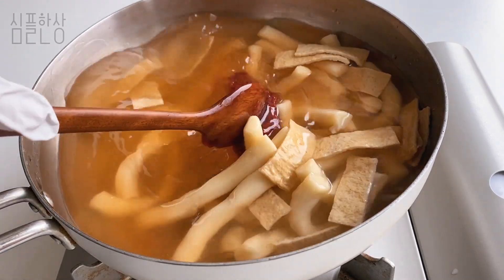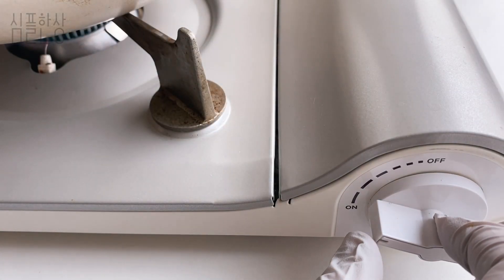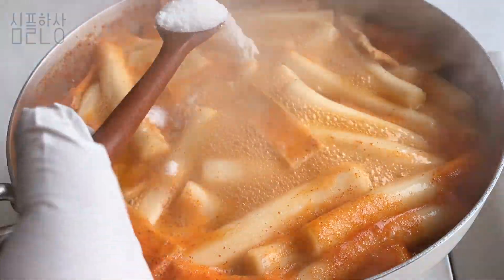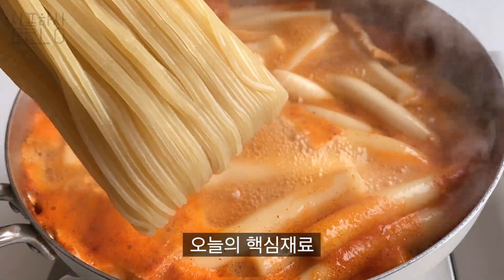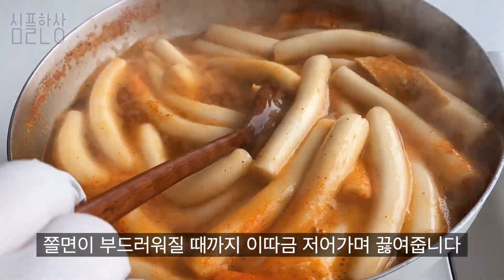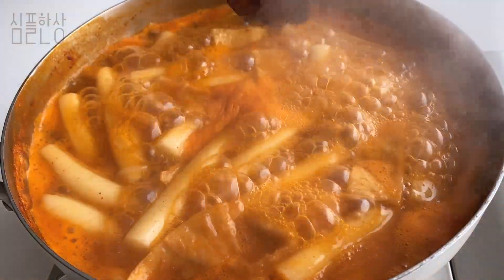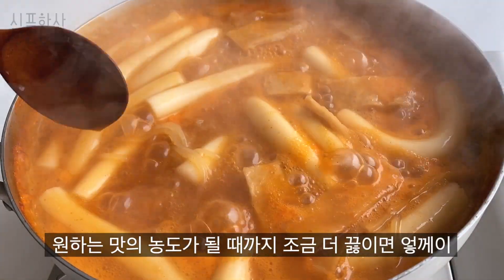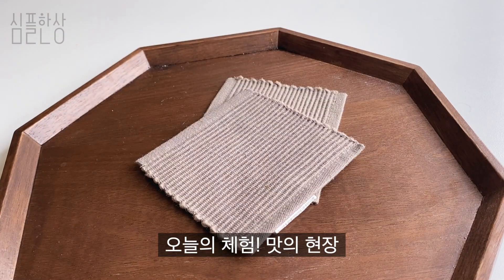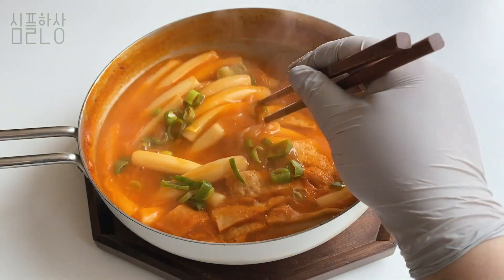Put it together. I can't wait for a while. I'm going to put it on a plate. I don't know how to do it, but I'm going to do it. I want to make this, but I'll cook a little bit more.